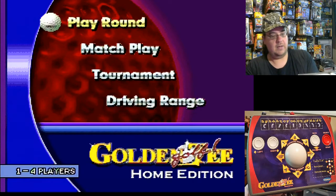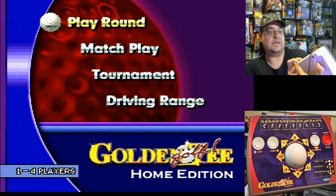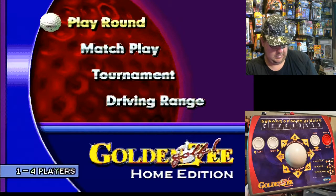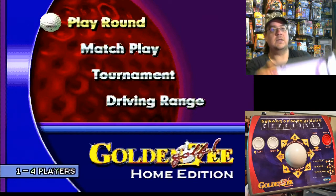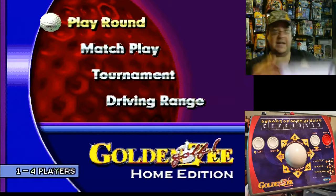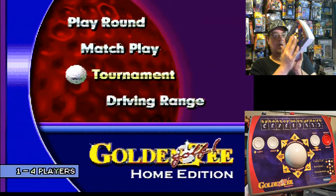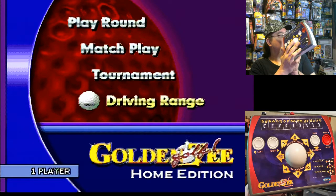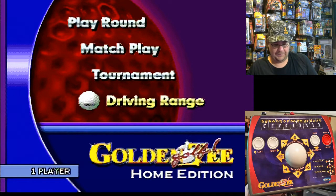Not too bad. It's got a place for an AC adapter — looks like it takes DC six volts. I don't have one of those so I'm using four double-A batteries. And of course there's the trackball — you can see it just kind of moving everything around. We'll go ahead and drive on into this game.